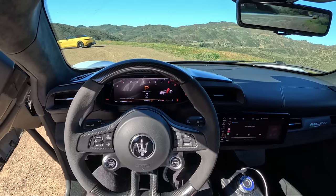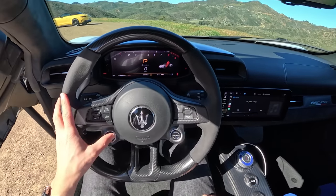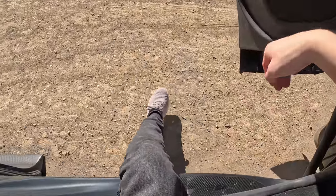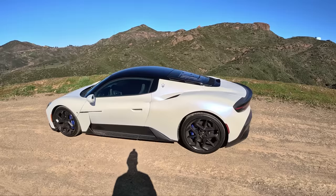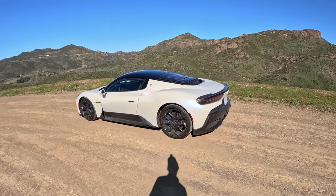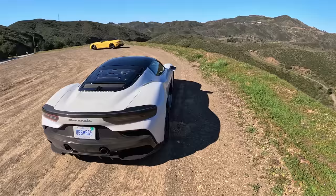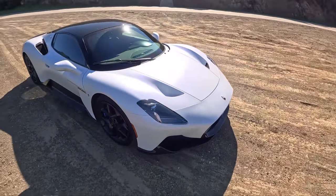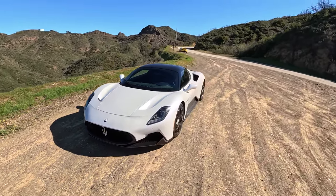Corsa mode — we're not going to engage that on the street. ESC off — sounds good though. Let's take another look at the car. Really nice quality feel to everything — the doors, the fitment inside, the fit and finish. Everything in this Maserati is very well made.